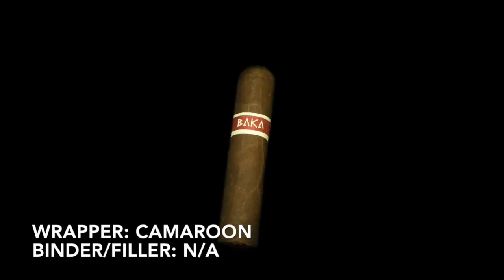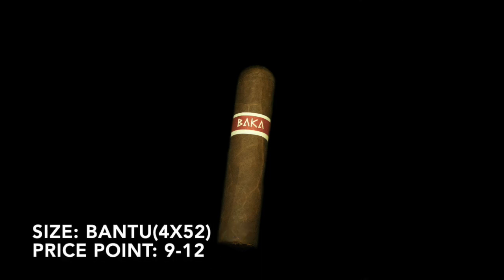The name Baca comes from, I believe, an indigenous tribe of people in the Cameroon region. This cigar does have a Cameroon wrapper, but unfortunately the binder and fillers are entirely undisclosed, so I can't tell you a thing about them. This size is called the Bontu, which is a 4x52 short Robusto. Price-wise, this is somewhere in the $9 to $12 range.